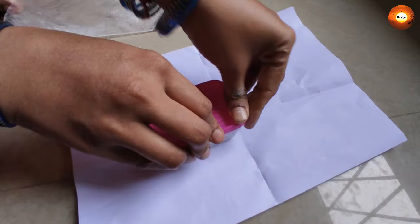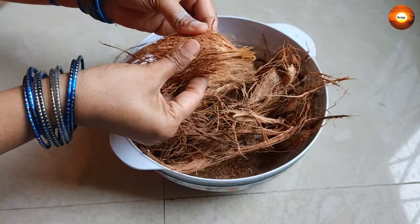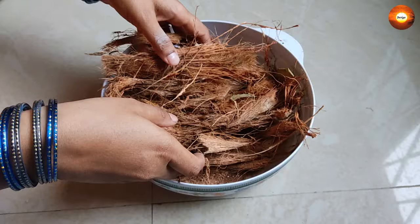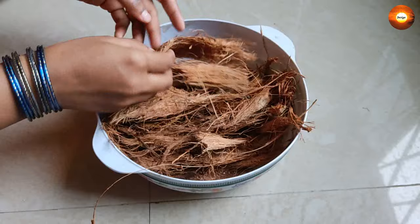The next thing we need is coconut coir. Using this as a base we are going to burn our sambrani. This coconut coir I saved from the coconuts which we bought for our kitchen and other pooja purposes. Sometimes based on our requirement we even get it from nearby shops like vegetable shops or pooja stores where they sell coconuts.